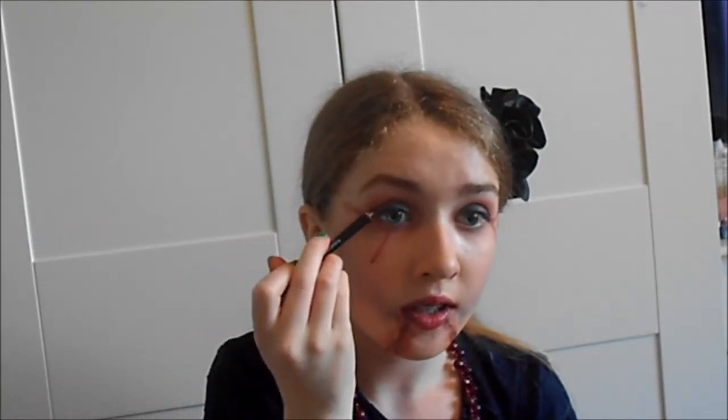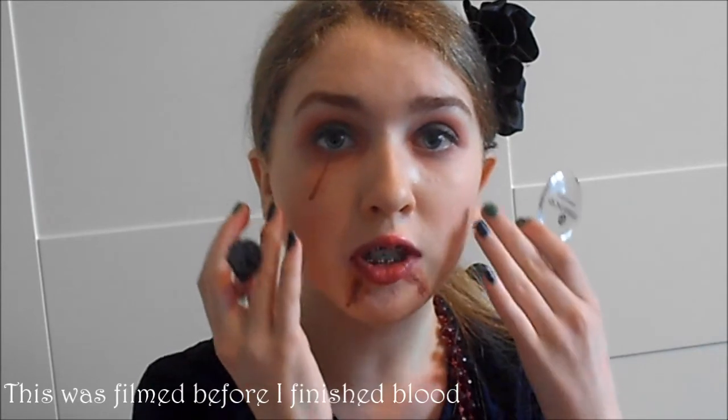To blend the blood into the eyes, we don't want the blood going directly near the eye or making eye contact. I'm going to use the black eye pencil again just to blend it out from the eyelids. I'm also applying grey eyeshadow to my cheekbone to create a colder look to my face.